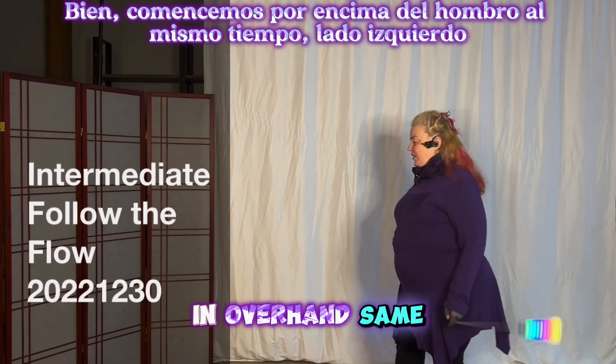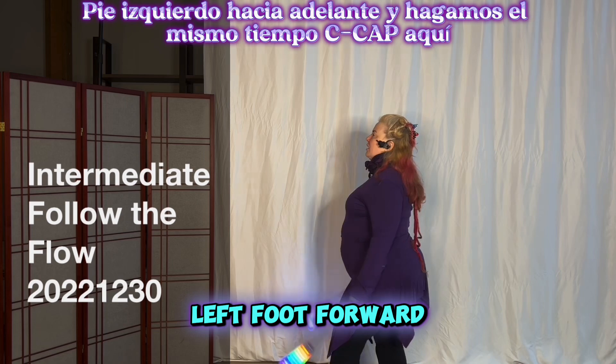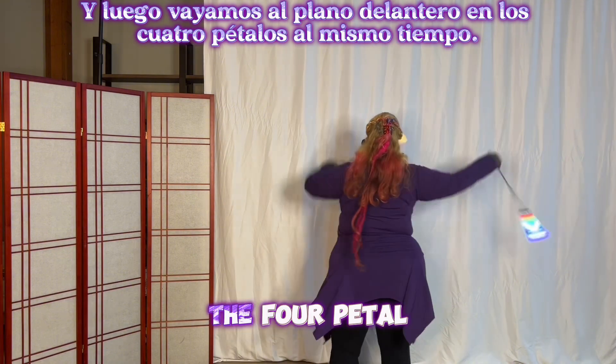Let's start in overhand, same time, left side, left foot forward — and let's do the same time. Cap here, and then let's come to the front plane in the four pedal.